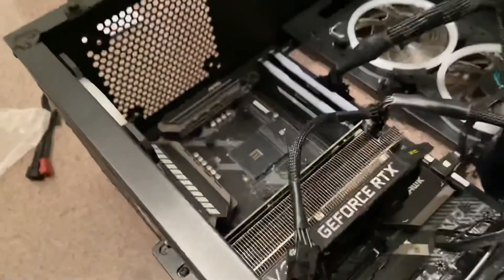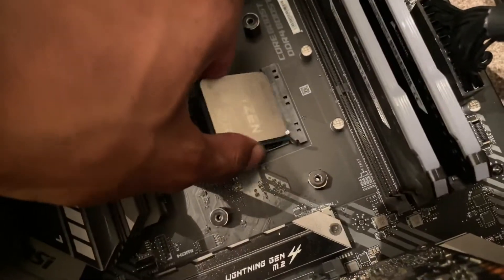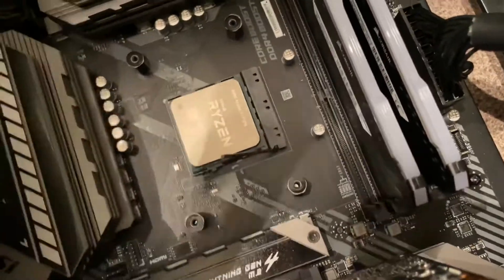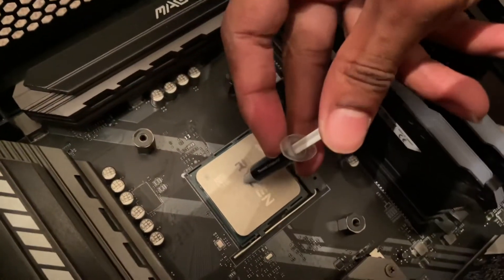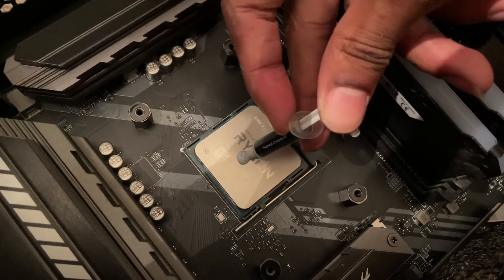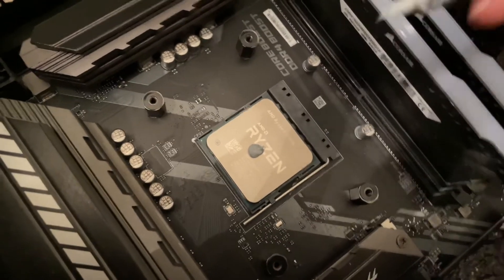I put the new thermal paste on and I'm going to place the cooler back in. I watched a couple of videos and people just apply a bit — that should be good. Turns out I had put the screws on backwards for the CPU fan, so it took me a minute to get it on, but there we go.